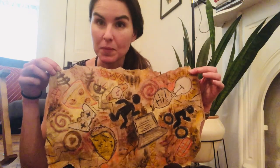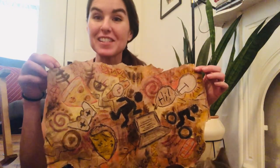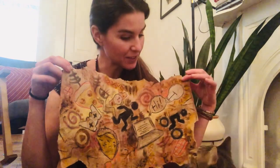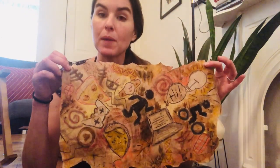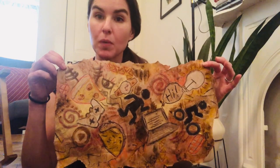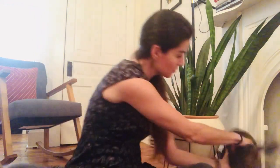If you want to crinkle it up and make it super crumpled to give it some texture like a cave wall, you could do that too. I'm going to leave mine already a little bit crinkled because it's made out of a paper bag, so I'm kind of satisfied with the way mine is. But if you want to roll yours up into a ball and then undo it, you could do that too.